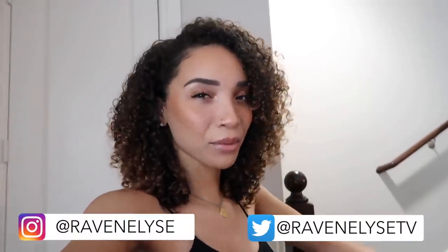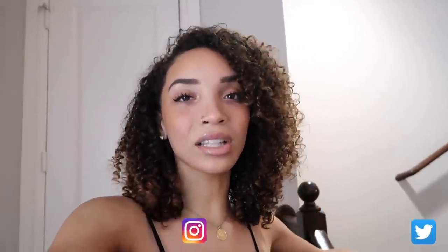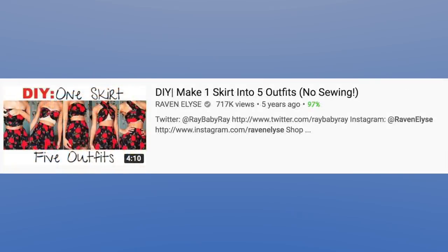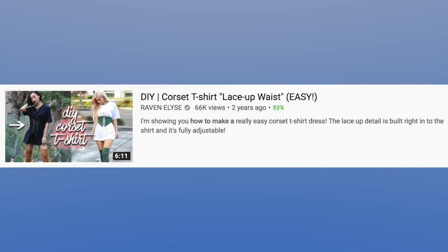Today's video is going to be a little bit of a throwback vibe because a lot of you guys who have been following me for a long time may have started following me from my DIY tutorial videos. I used to make a lot of tutorials for how to turn a regular plain item into a cute outfit — for example, take a big baggy t-shirt and turn it into a cute little two-piece set, or take an old thrifted skirt and turn it into a cute little outfit. I used to do a lot of fashion transformation DIY projects, more so back in my college days when I was trying to save money and still wanted to look cute.